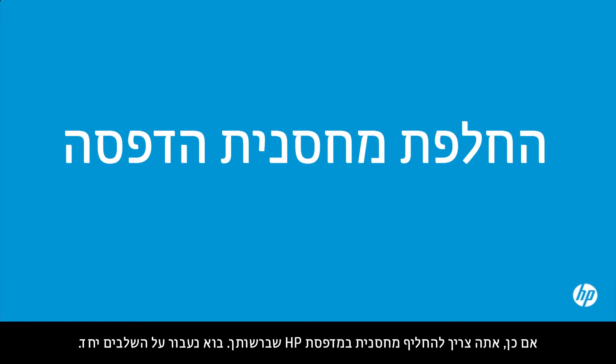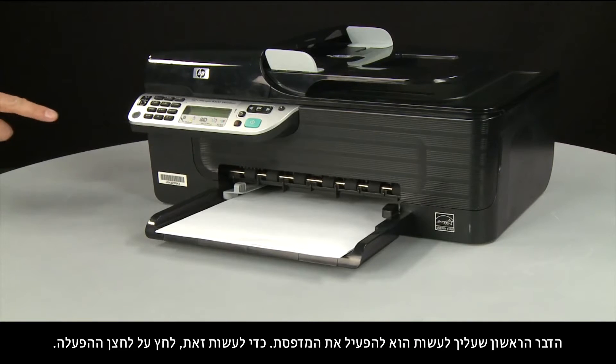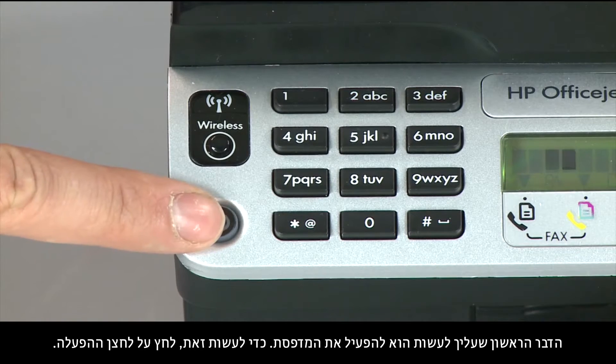You need to replace a cartridge in your HP printer. Let's walk through the steps together. The first thing to do is turn the printer on, so press the power button.